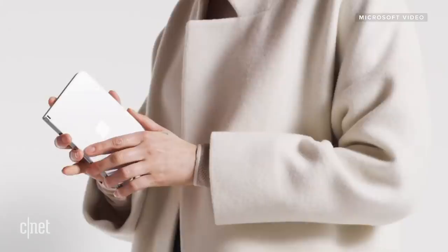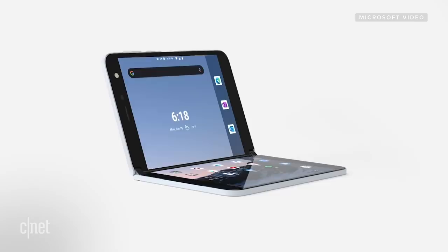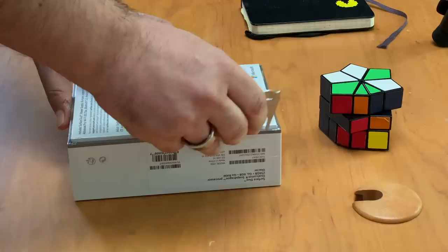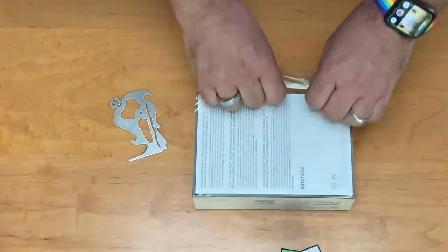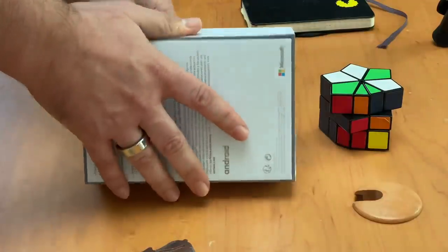Now, the Surface Duo — we can't show you it turned on until September 10th. It's a very weird review timeframe, but in the meantime I can show you what's in the box. This is an Android phone, but it has two screens, and they combine to form an effective tablet-like viewing ratio.